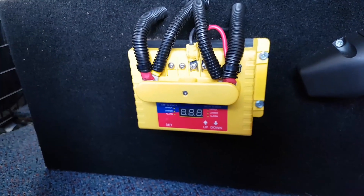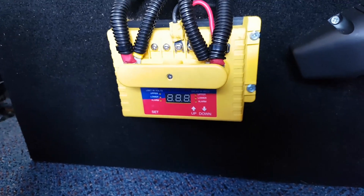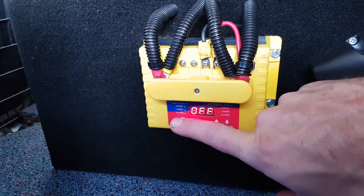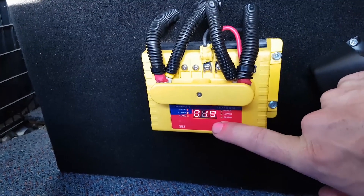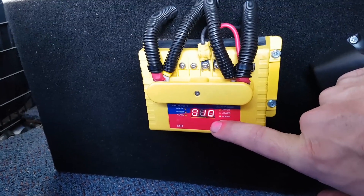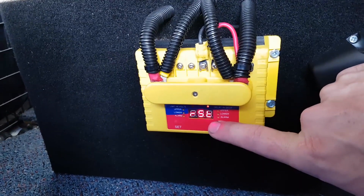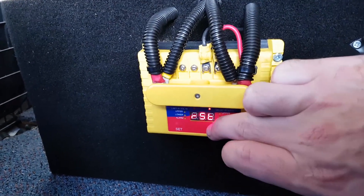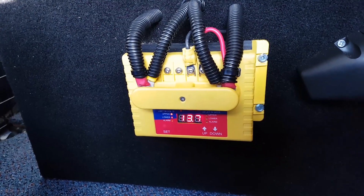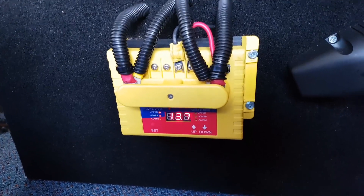The reason this particular unit is fantastic is not only is it Australian made and has a five-year warranty, you can obviously set everything up the way that you want — you can set the voltages it turns on, the delay, the voltages it will turn off, the delay on those as well, a low voltage alarm you can hook in, and obviously the status — whether it's normally open or normally closed. These have a lot of flexibility; they don't just have to be set up the way we've set it up here, and that gives you the ability to decide what voltages it's going to kick on and kick off.